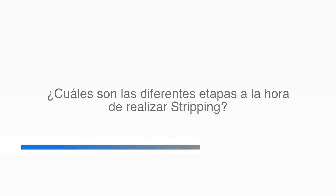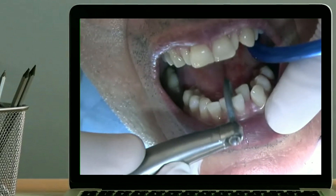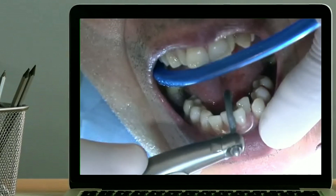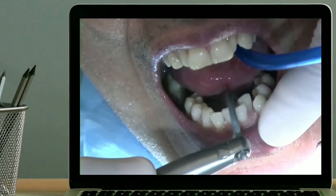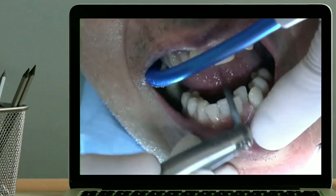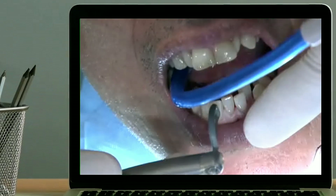What are the different stages when performing stripping? Each stripping case is different. In this case, we will begin with the inferior dental arch, because this way we avoid the protrusion of the lower incisors. We access with a grey file, which allows us easier access with a soaring motion that is back and forth. This facilitates the entry for the file. And once we are in, we make a vertical motion a little bit faster, and this achieves a polished interproximal side shaped like we want.